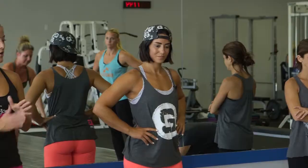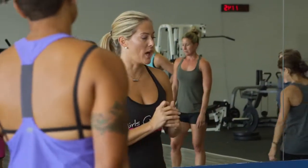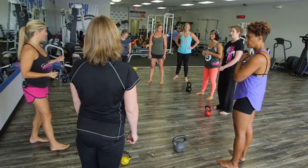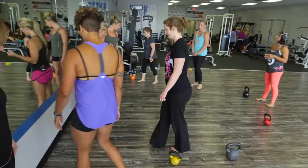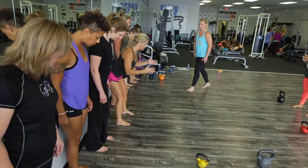The first thing we're going to do is give you a drill that's going to help you find your foot placement and also load your glutes. You guys are going to come to the wall and take one foot out — go about shoulder width or slightly wider.